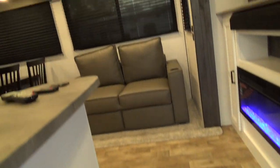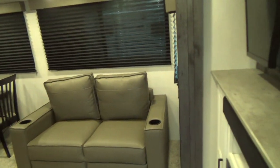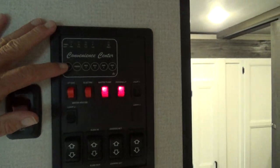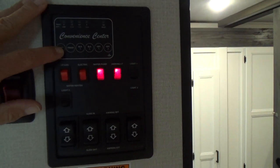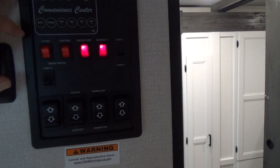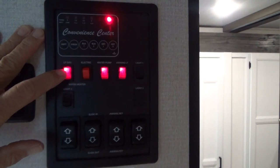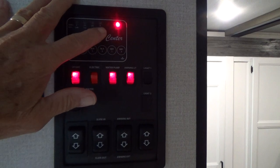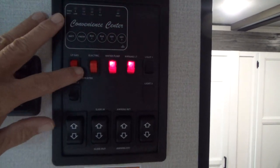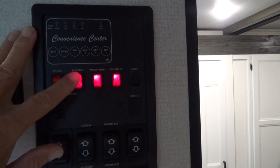Now we'll go inside. Your service panel is here — push the buttons to see that the battery is fully charged, the fresh tank is two-thirds, and nothing is in the black or gray tanks. For the water heater, you turn it on and it will light off with gas — when it lights off, this red light will go out. For electric, you just turn it on. If you're plugged into shore power, this is what you should use.